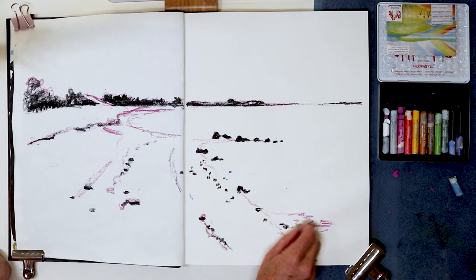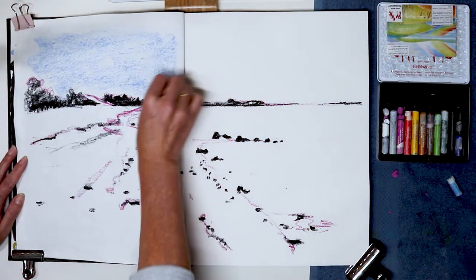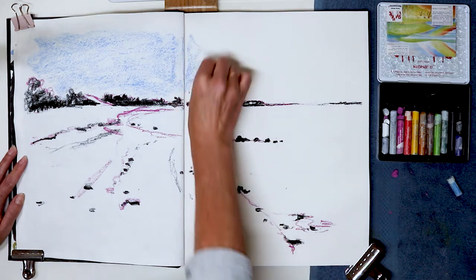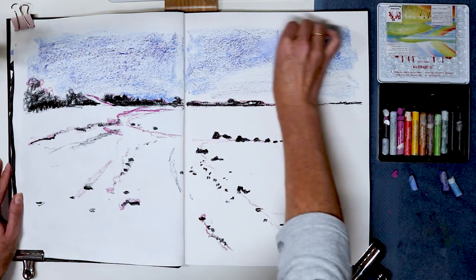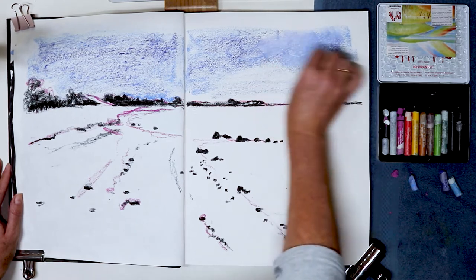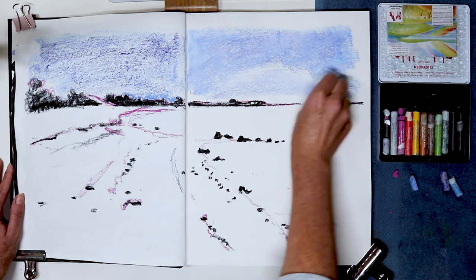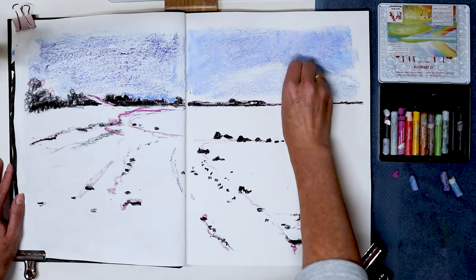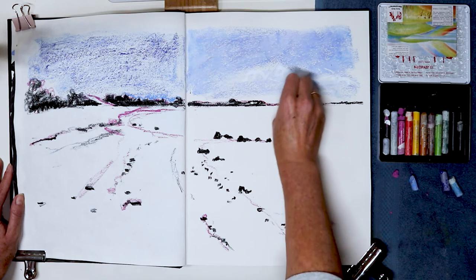Then I continued putting the darkest colors in. In this case I had to use my black because the palette, as you can see, is very small, so I don't have many choices — which can actually be a good thing because you have to be more creative with your colors. Then I continued putting color in the sky, using two different blues — the only ones I had — and on top of that I put some white to make it lighter and smudged it as much as I could to give it that sky look. I also tried to work with the texture that these pastels can give.